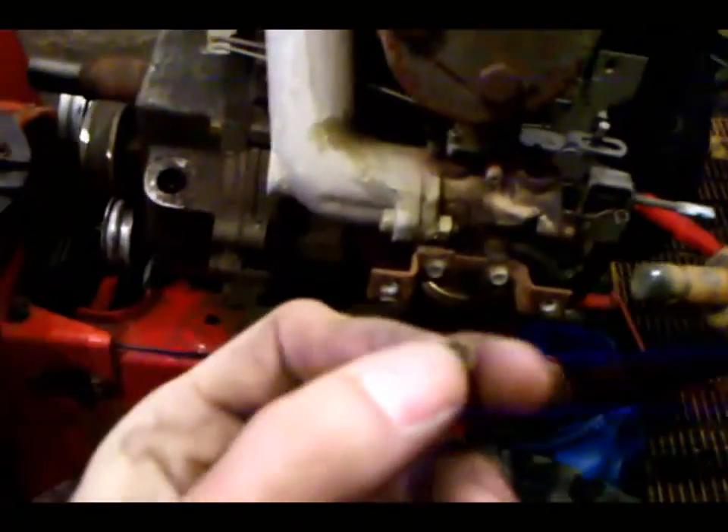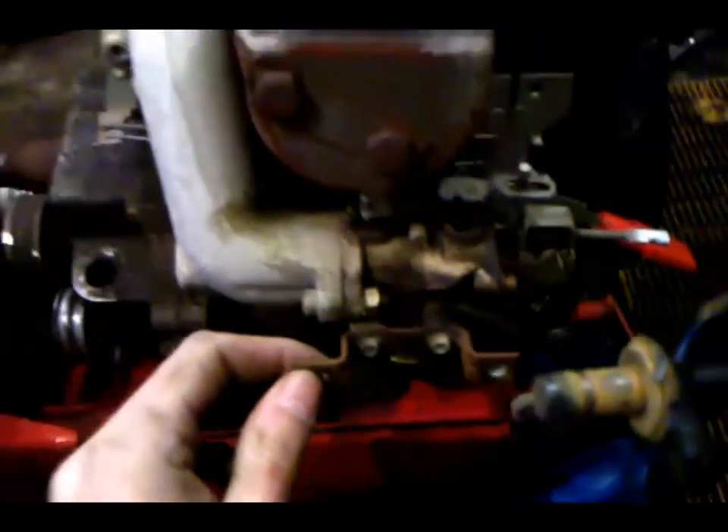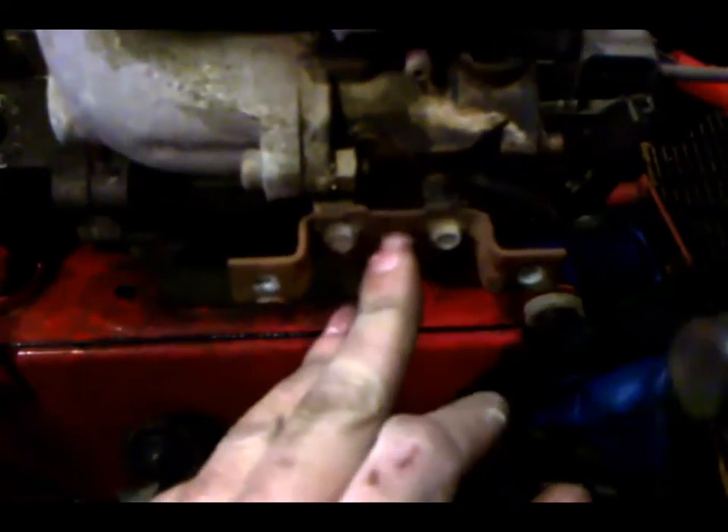On these types of Tecumseh carburetors they have a little needle jet in there, and some of them will have this little cap on it. You definitely want to put that back on because if you don't, the machine will start not idling right. I've got the oil draining right now — looks like it's pretty much finished, just a little drip. Starting to warm up in here a little bit now.